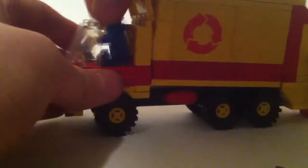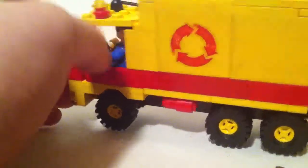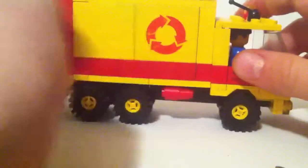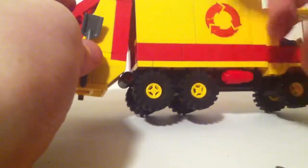The minifigure fits in the cab nicely. Inside there's a yellow and black steering wheel, a clear windscreen, and yellow headlights. The other side is pretty much the same besides the shovel. There's also the Lego logo on the side and a gorilla sticker.